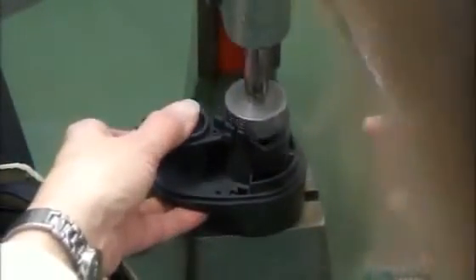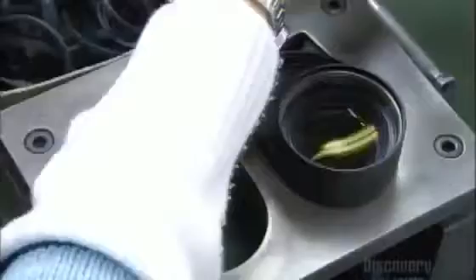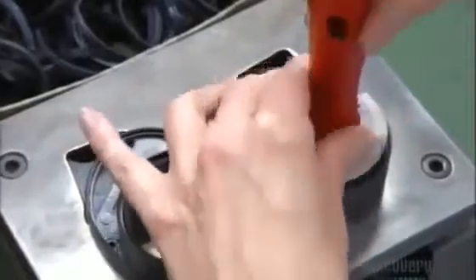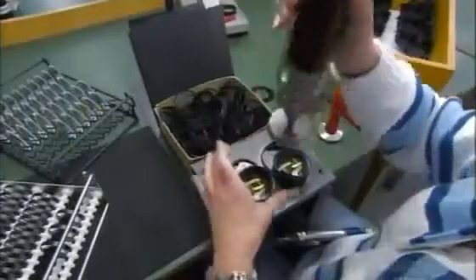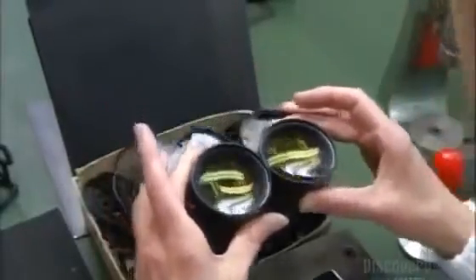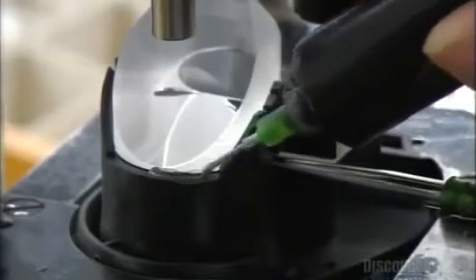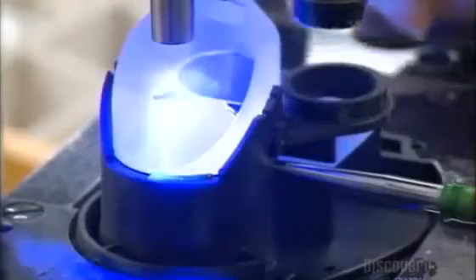It's time to begin assembling the binoculars. First, the objectives go into the housing, which is usually made of plastic, aluminum, or carbon. Workers clean the lenses with a few blasts of compressed nitrogen, then secure them in place with threaded holding rings. Now a few drops of glue behind the objectives where the prisms will go. Another blast of nitrogen to remove any dust, then they insert the prisms. This optical machine aligns the focal points of the prism and its corresponding objective. Then some more glue to lock in the positioning, and a blast of UV light to dry the glue.